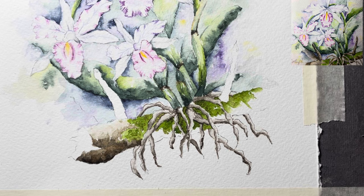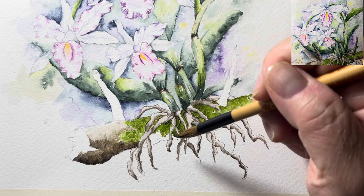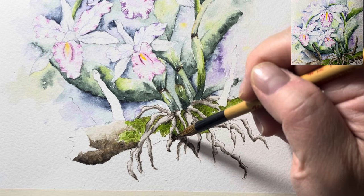I almost always do my branches like this. Cleaning the brush so there's no pigment, then I'm going to gently pull it out to the edge and just leave it alone for now. Maybe I'll add a dry brush for some texture onto it.